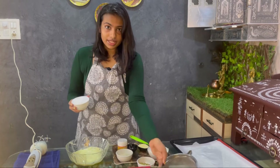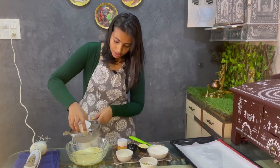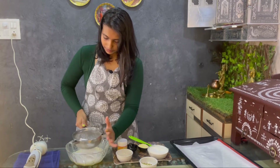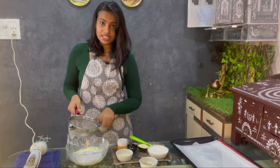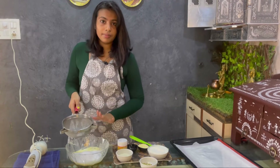We will sieve it. Make sure that whatever you add, you sieve it. First add the powdered sugar and sieve it. As you can see, we have sieved it and after sieving, there are some granules of sugar which we do not want, so you need to do this process.